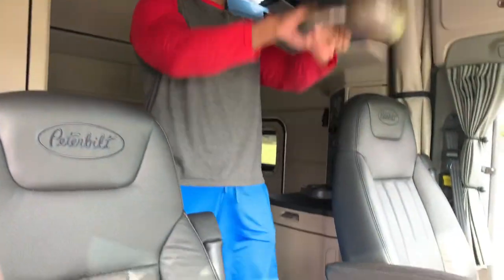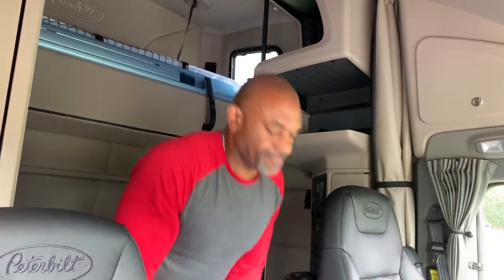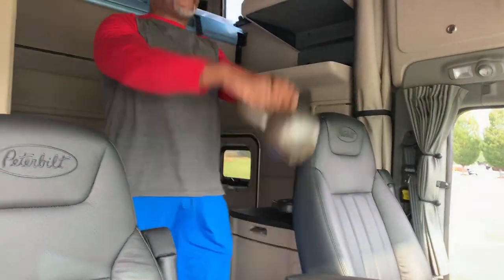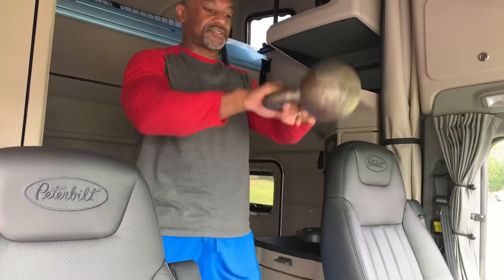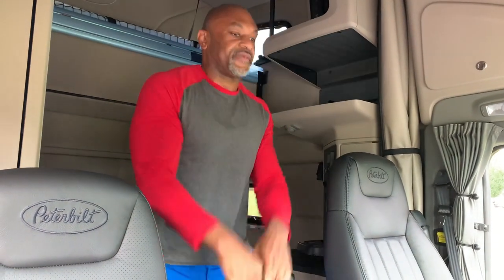Kettlebell swing — real simple, that's it, that's all you do. You want to make sure you pop your hips forward. It's not a down and up like this — it's a bend at the hip like a pendulum, just like that.